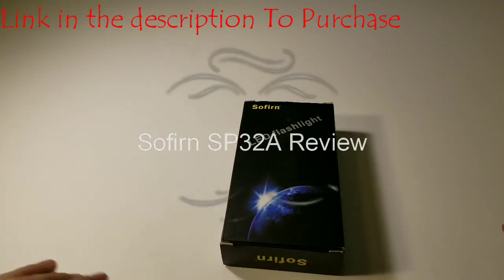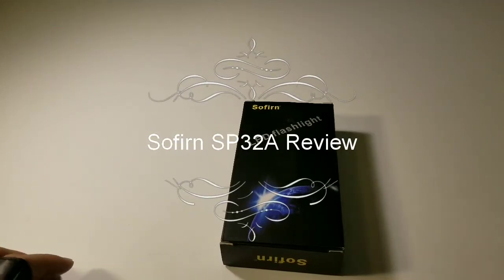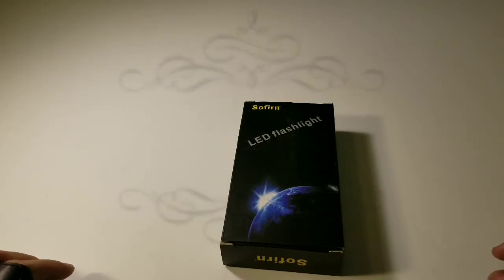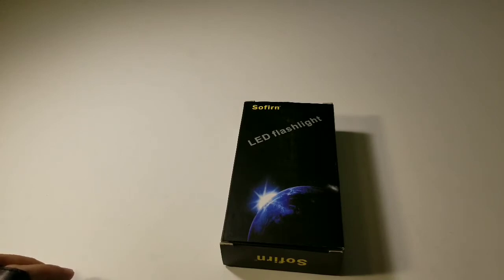What's up YouTube? This is Freaks Ritual. About to show you another flashlight called the Sofern SP32A. It is a badass, low-budget light, so everyone could afford it.